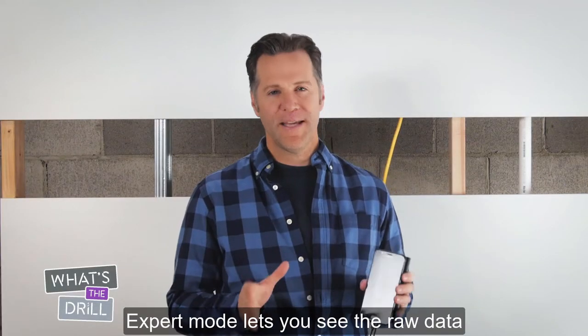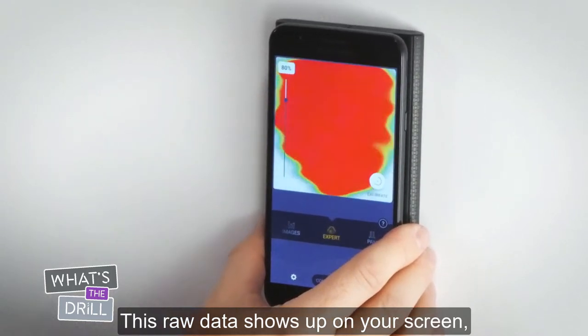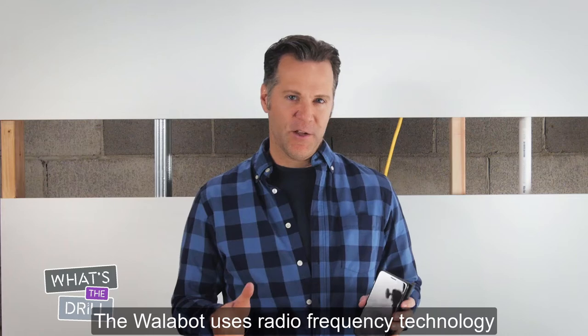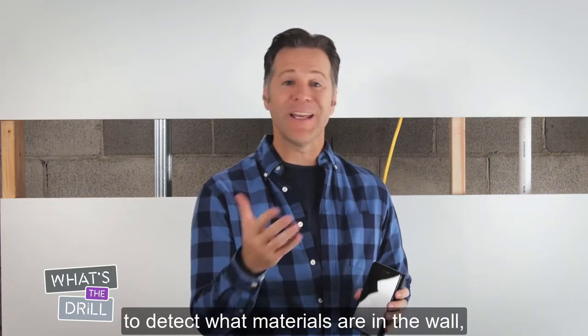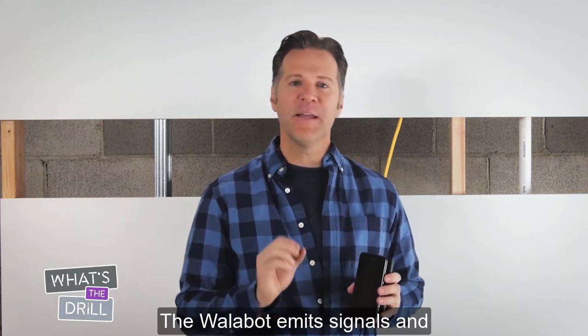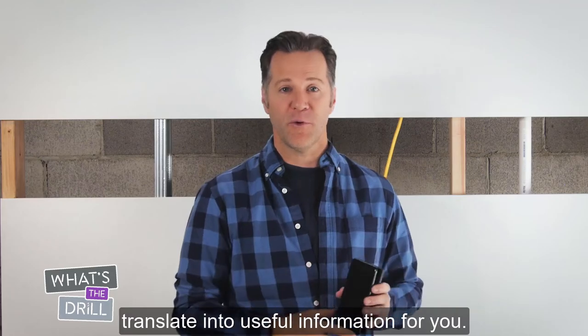Expert mode lets you see the raw data from the Wallabot sensor. This raw data shows up on your screen looking like a heat map. The Wallabot uses radio frequency technology to detect what materials are in the wall as well as what's behind it. The Wallabot emits signals and receives reflections back that it can then translate into useful information for you.